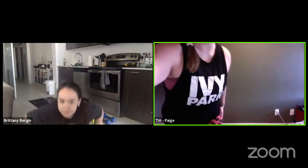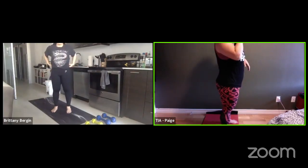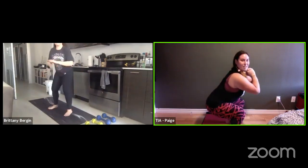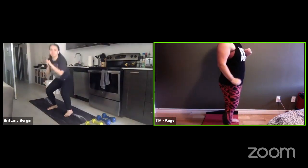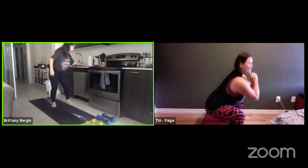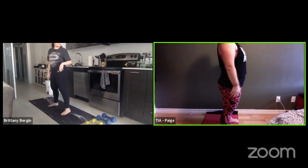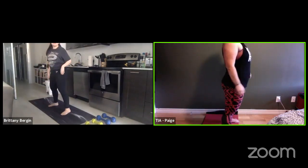We're just going to start with 10 squats. We're going to make them a little different though — we're going to do a little bounce when we get down there. You can go as far as you want or as not far as you want. So go down and then you're going to go up a little bit, but not all the way — just like a little bounce. We're just going to do 10 of those. When you're doing this, try and make your back really straight. You don't want to be bending over. To modify it, just go as low or as high as you want.